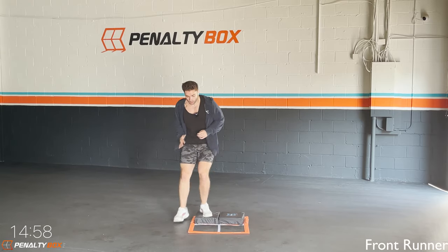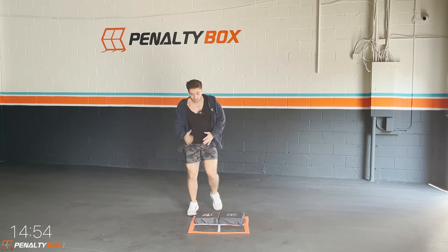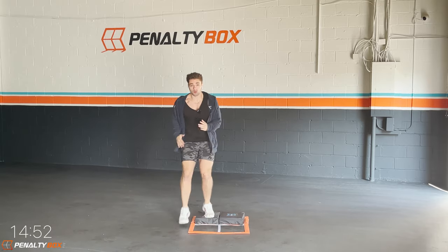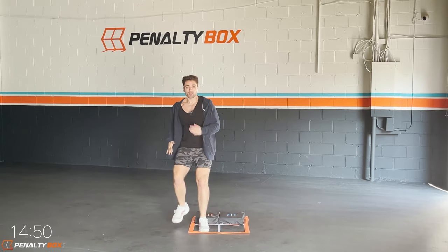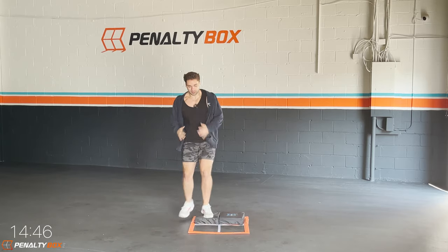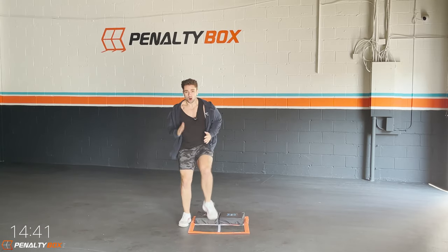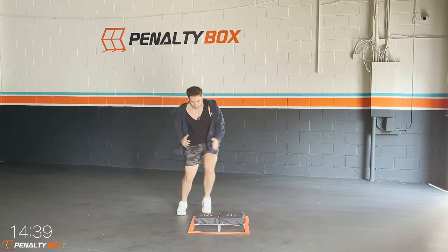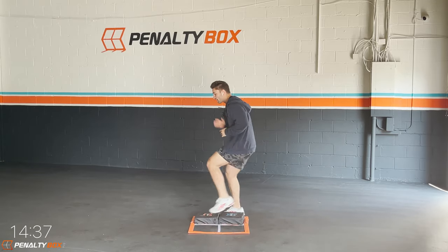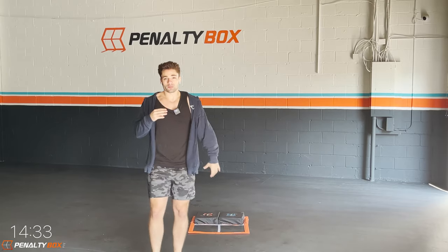Okay, we're going front runner in three, two, one. Coming up and over — left side first. Make sure you're bringing that foot up, engage your core, coming up and over. Let's go guys! Move your feet quick — it's quick, boom, here, here. Pick it up that three inches.